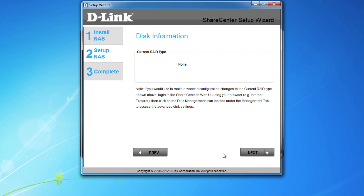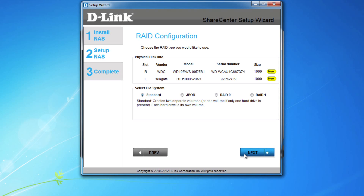Since the drives are new, you'll have to select how you want your NAS to be set up. Choose Standard to create two separate volumes, one for each drive. Choose JBOD, or just a bunch of drives — this creates one large drive out of two drives. RAID 0 is similar to JBOD as it creates one large drive but has better performance and is a type of RAID configuration. The last option, RAID 1, is used for maximum data protection — one drive is used to mirror or duplicate the other. We'll select RAID 1.